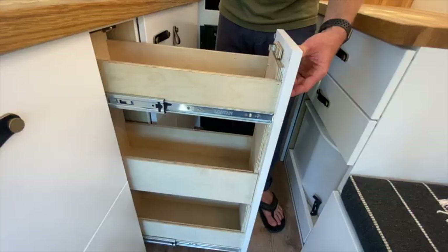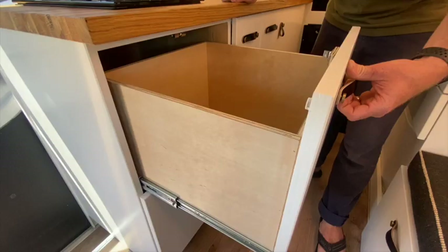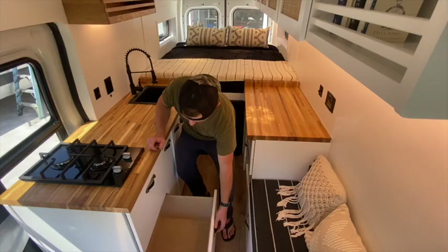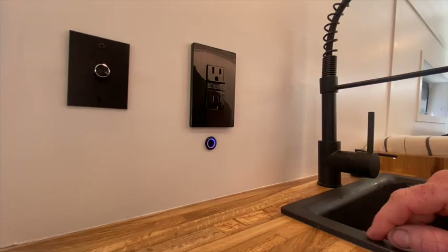Underneath we sized these two sections equally — that'll allow a can of protein or a bottle of wine to fit nicely in these pantry sections. This large drawer can be used for pots and pans, dishes, etc., as will the one below it.